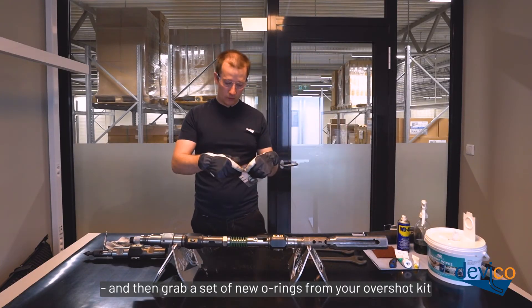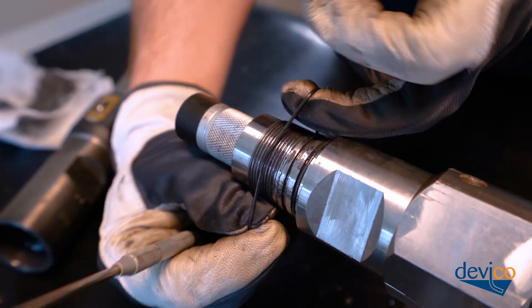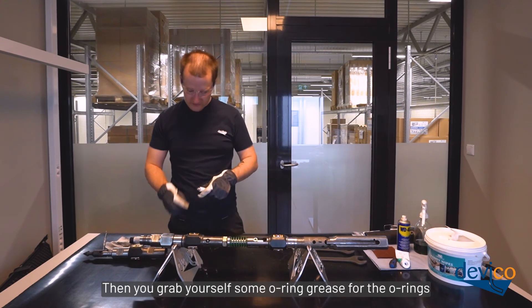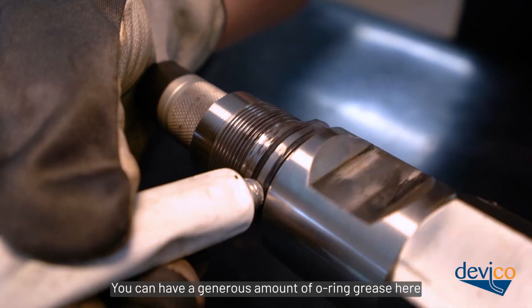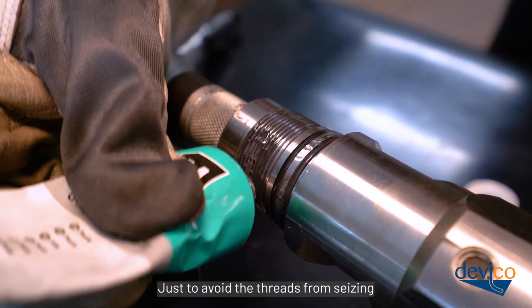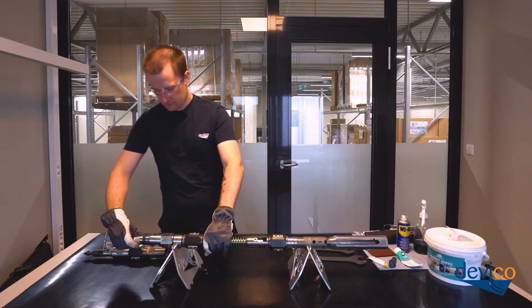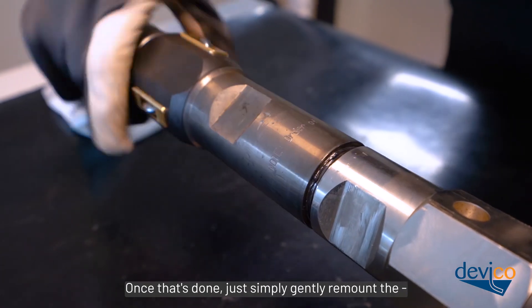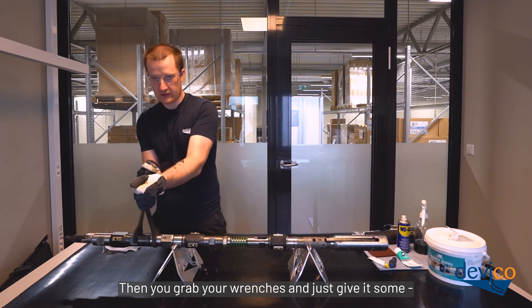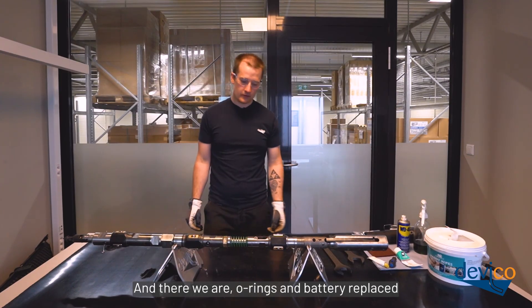Grab a set of new o-rings from your overshot kit and simply remount the new ones. Then grab yourself some o-ring grease and apply a generous amount to the o-rings. Then grab your molly coat, which is also included in your kit, and apply it to the threads to avoid them seizing. Once that's done, gently remount the top spearhead assembly, then grab your wrenches and tighten it. Clean off any excess molly coat. O-rings and battery replaced.